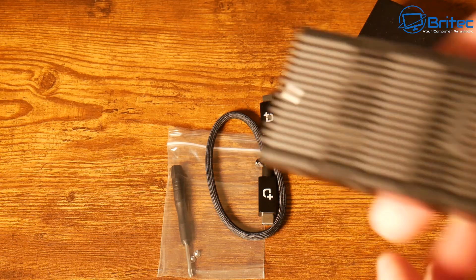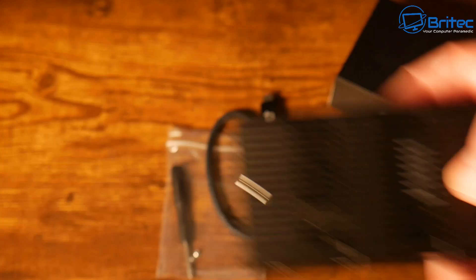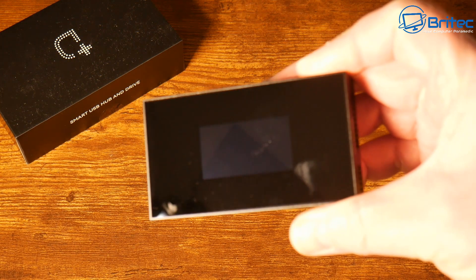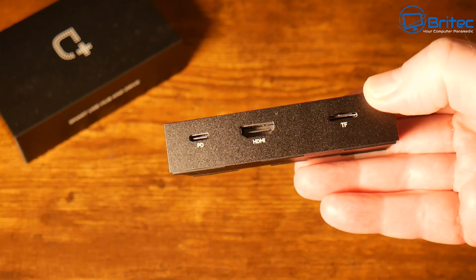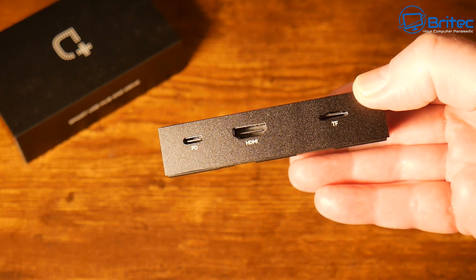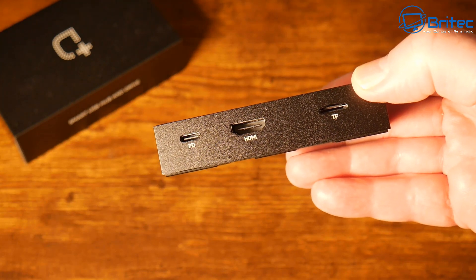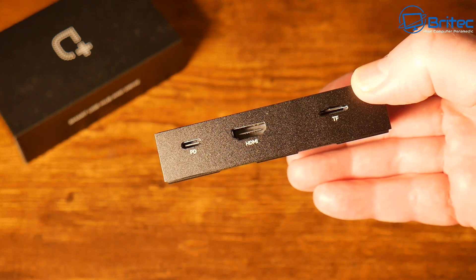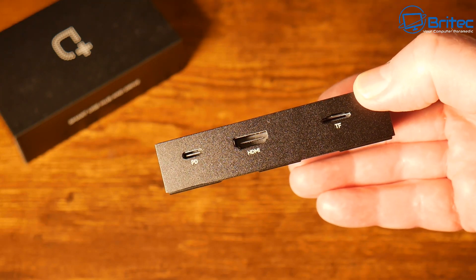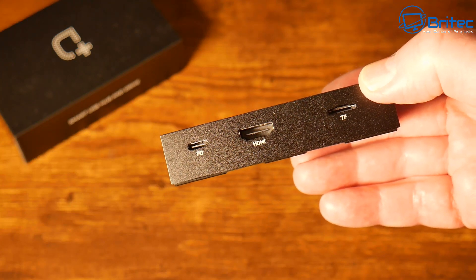On the bottom here is where we can gain access, and I can see a fan in there which means it's going to keep nice and cool. There's a cool touchscreen on here too. On this side we have a TF slot which is your microSD card slot with speeds up to 312 MB/s, a 2.1 HDMI port, and a Type-C PD port which is 100 watts.